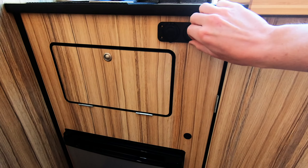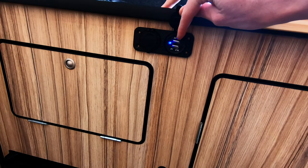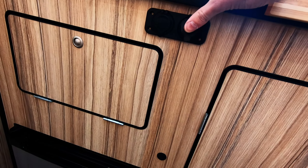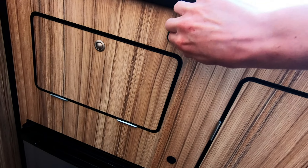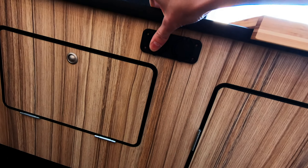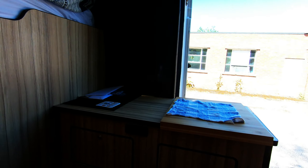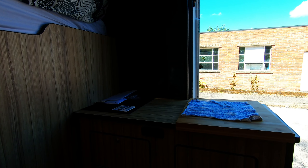We've got USB for charging GoPros, mobile phones, anything like that. There's a 12-volt as well. It's pretty handy — not far from the bed if you want your phone. And there's a reading light in the corner that switches between a white light and a blue light, which is pretty smart — they just added that in.